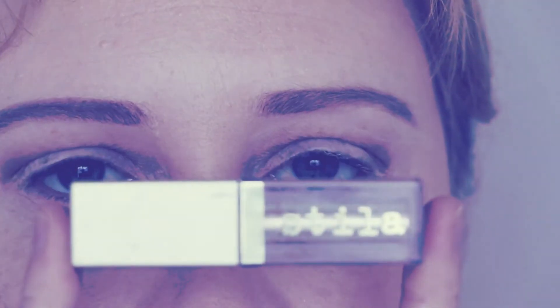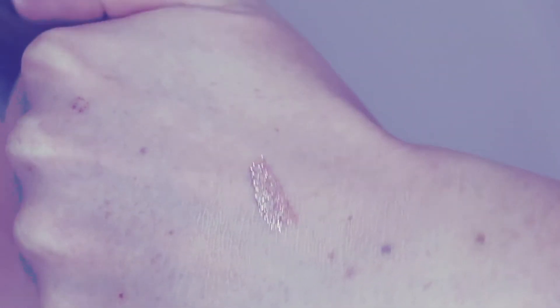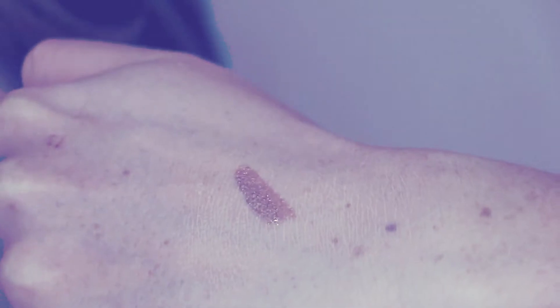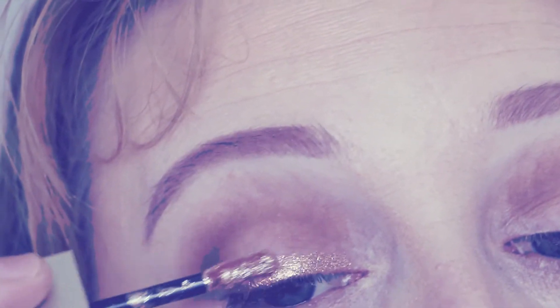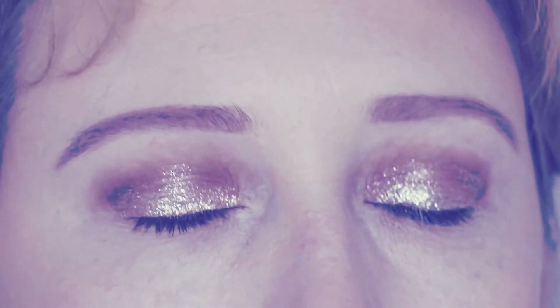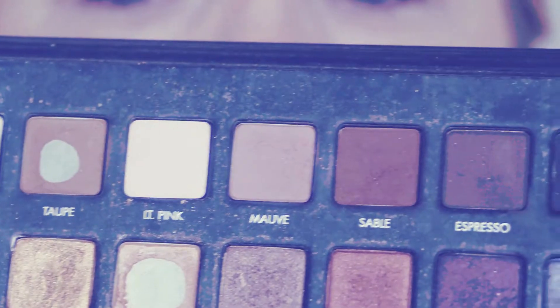Now onto the shiny stuff. I'm using the Stila glitter — look how shiny that is! It's a colour called Kitten and it's sort of a rose gold. It is absolutely gorgeous and it stays on for ages. I'm allowing some time to let it dry a bit.